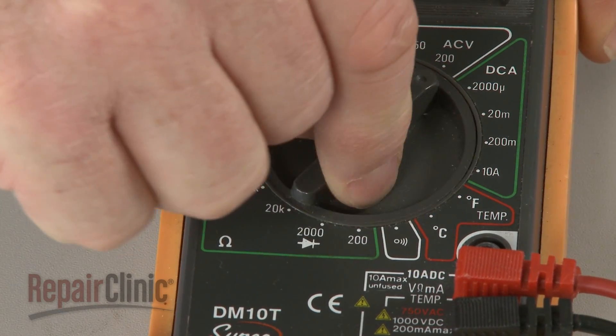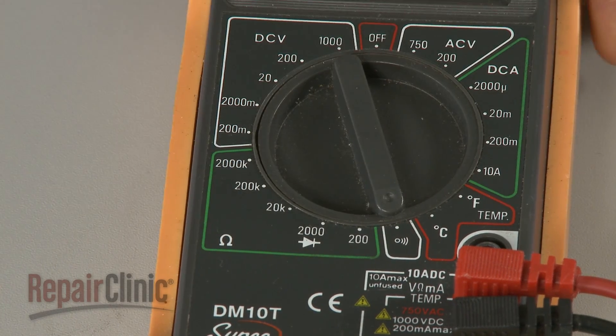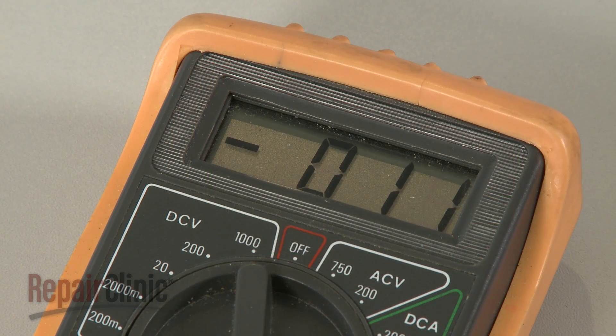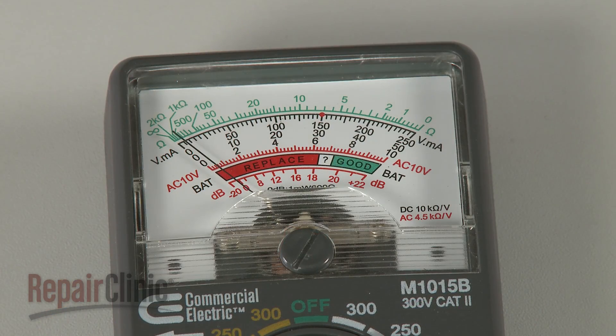A dial is used to select both the function and range for the test being performed. On digital models, an LCD display will show the reading of the function selected. The position of a needle will do the same on analog models.